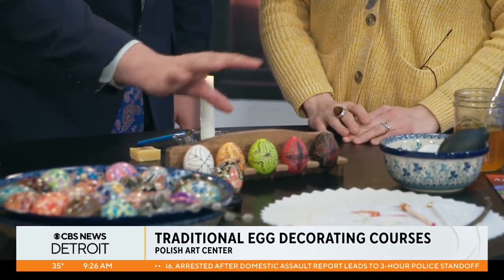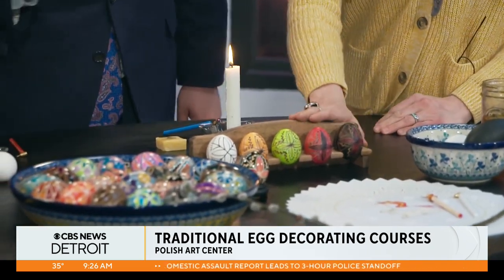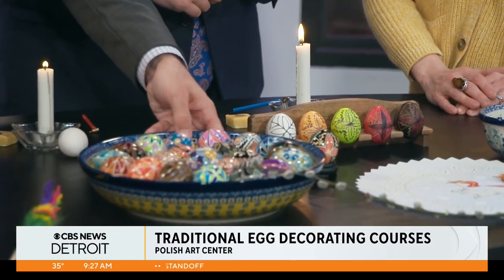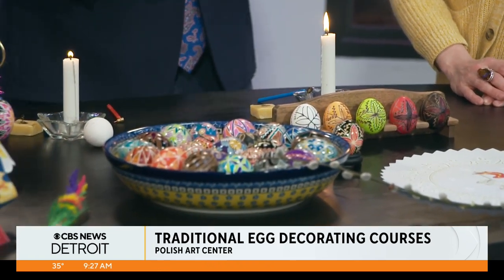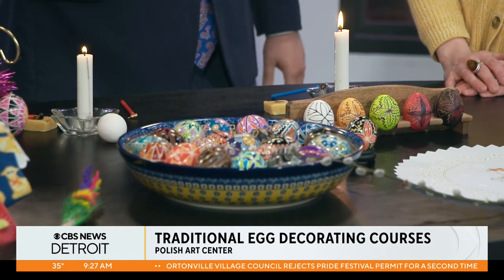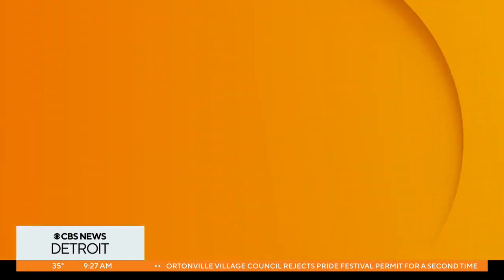These are all your creations. I've put an example here — we've got some here that I've made. Now, this is very popular in the Ukraine as well. My dad's mom was born in Ukraine, and we have a lot of these eggs around our house. My dad has always wanted to learn how to do this.